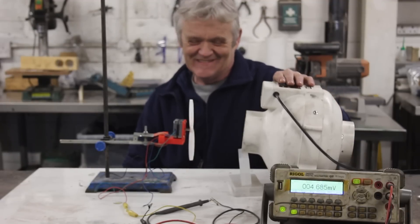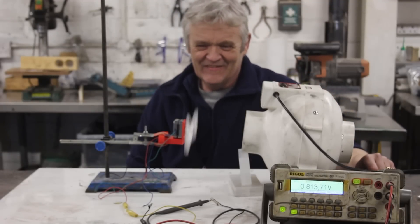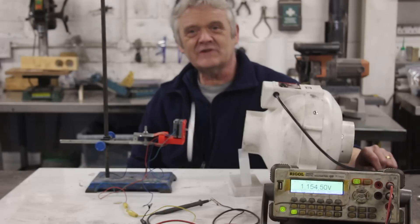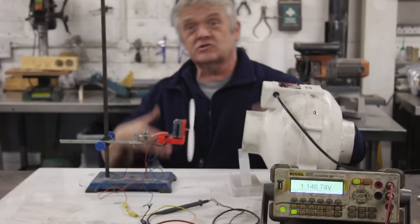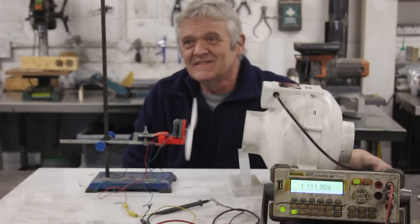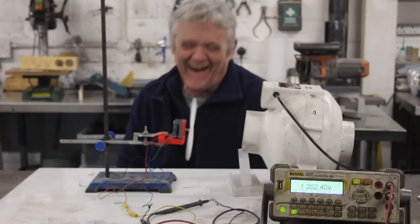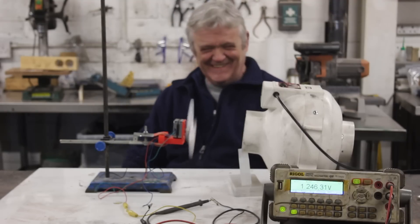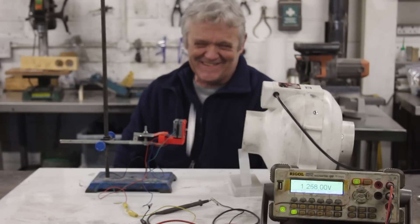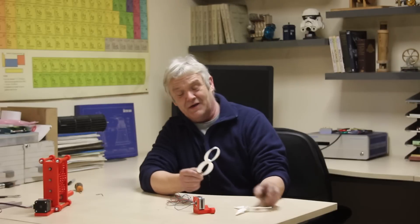Now with the super blade — let's see what happens. Same wind speed, same distance, same blade diameter. What do we get? 1.19 volts.